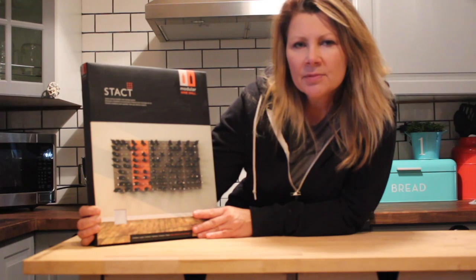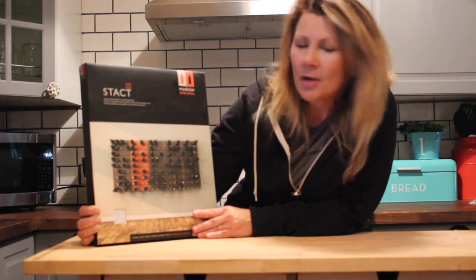Hi, it's Shelley from Best Buy's Plugin Blog and this week I'm taking a look at the Stacked Modular Wine Wall.